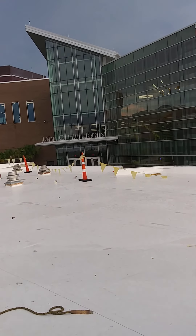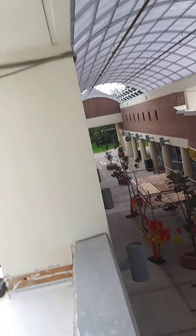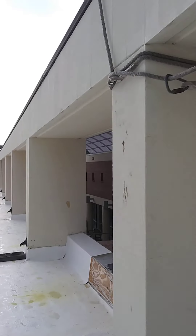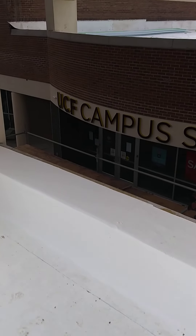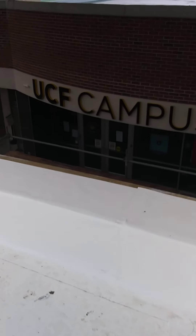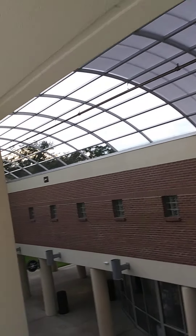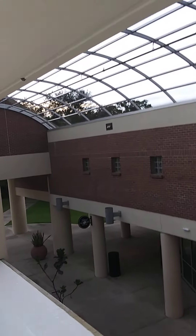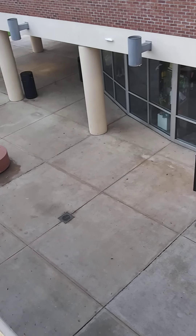I see the library over there. That's the bookstore. That's all we got left — the whole thing, a little bit left. Let's go.